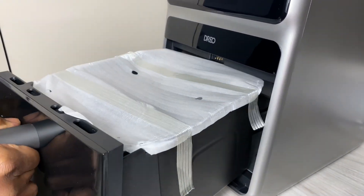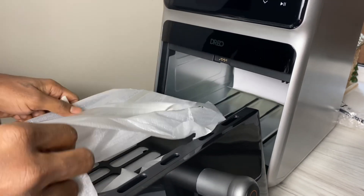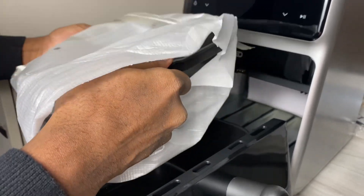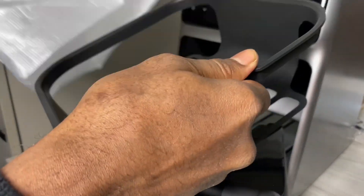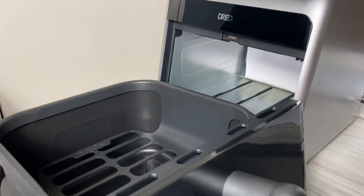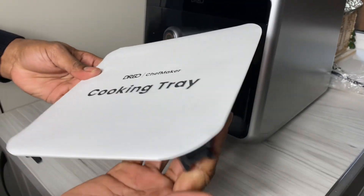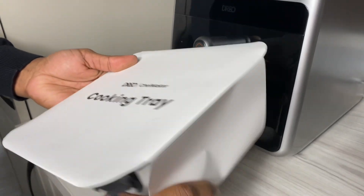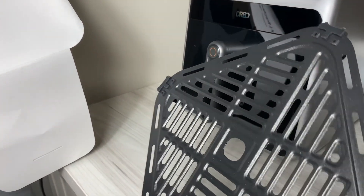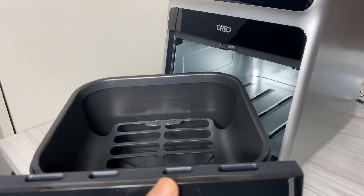It's got this really big basket compartment which can fit — I swear it could fit a whole chicken if it's not too big. It's got this basket here which you can actually put a chicken in, or whatever you're choosing to air fry. It actually has a separate cooking tray as well that you can put some chicken wings on. Got her in the kitchen helping out today, and this is pretty much how it looks.